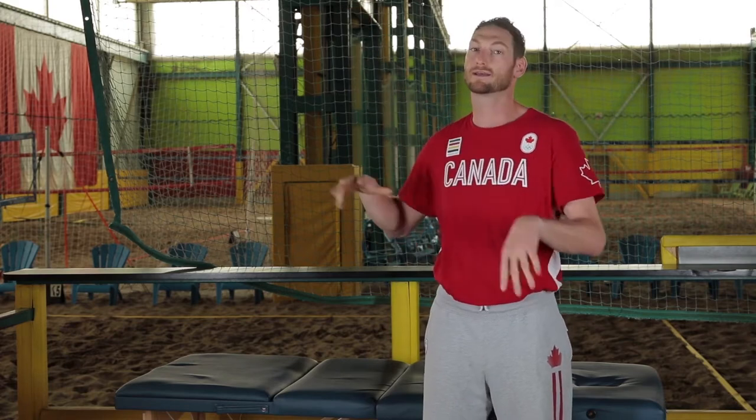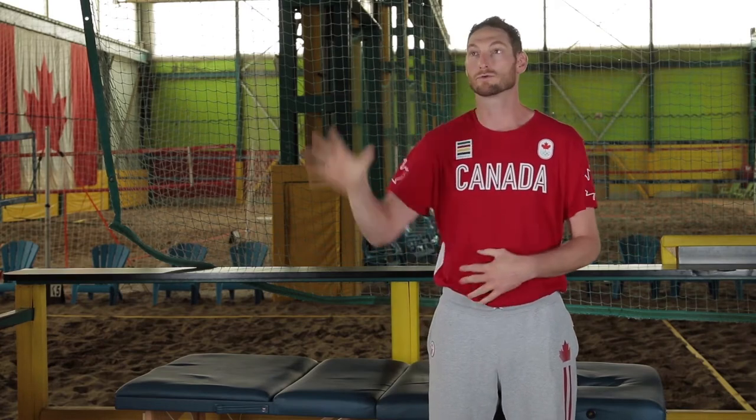A quick overview of what shoulder impingement is: really just any pinch or pain when you're lifting overhead. So volleyball, tennis, baseball — anything overhead can cause that, but also any repeated motions. If you're reaching for a cup or a dish in the cupboard, or lying on your shoulder while sleeping, anybody can really develop a shoulder impingement.